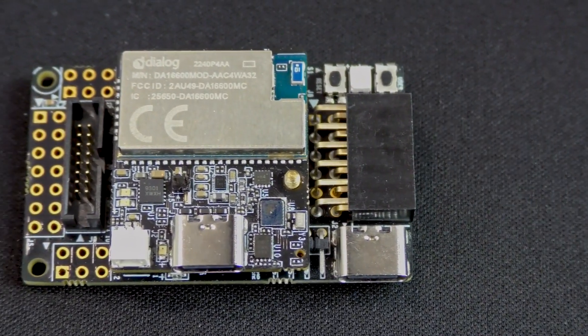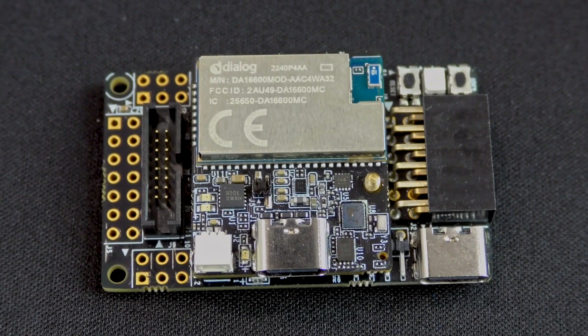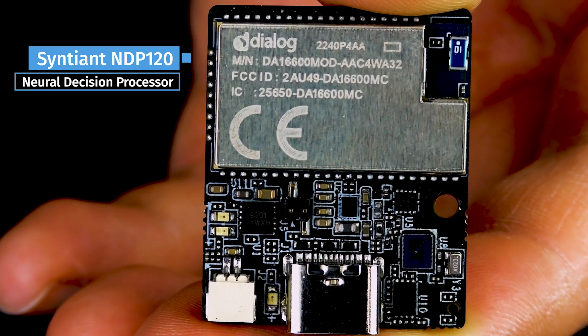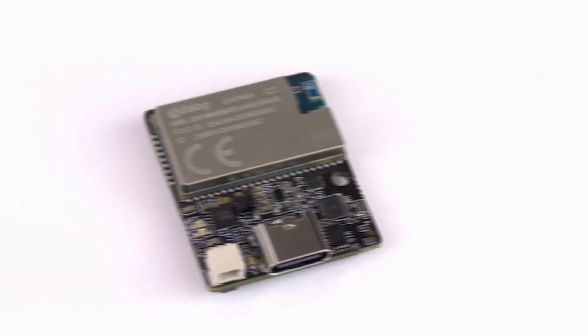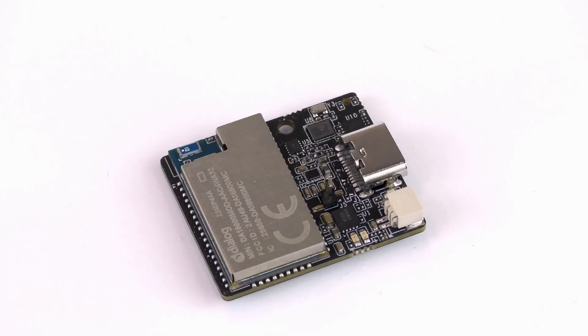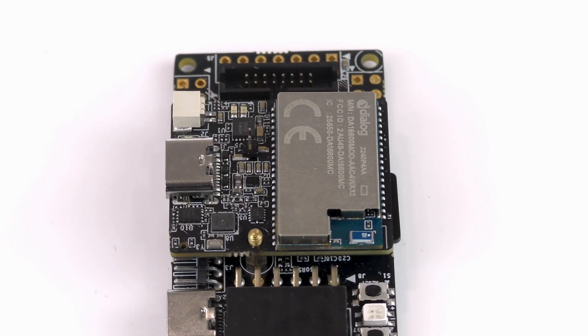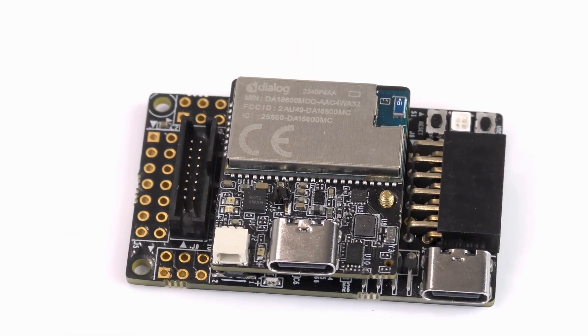Think industrial sensors, predictive maintenance, or always-on sound detection. At the RaisinBoard's core is Syntiant's NDP120 Neural Decision Processor and the RA6M4 microcontroller from Renesas, and it's because of the NDP120 that the board can achieve such high performance while staying very power efficient.